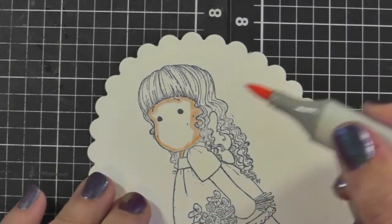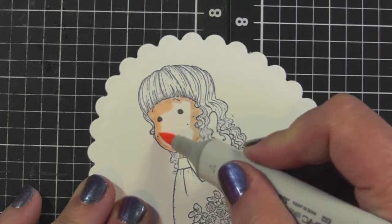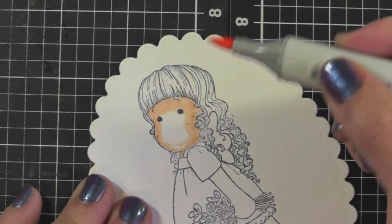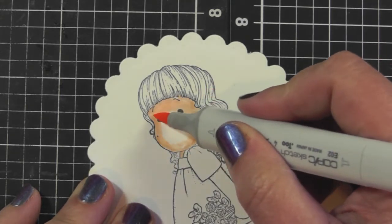Now I'm going over to my E02. What I first do is lay down the color just ahead of where I put the E11, and then I go back and blend in the line — just putting the color down like that.